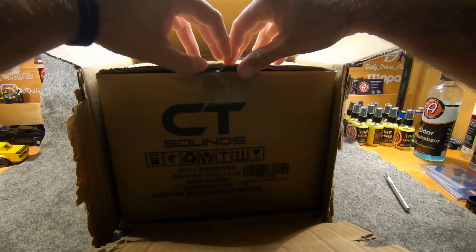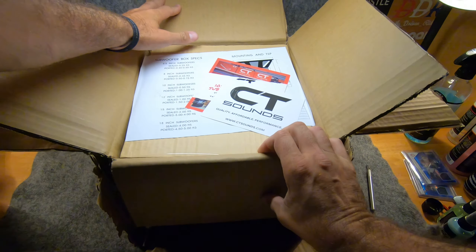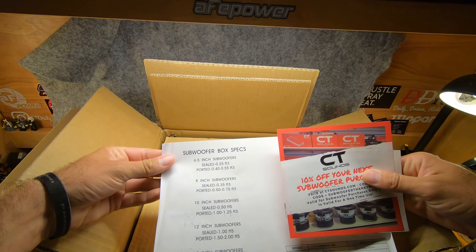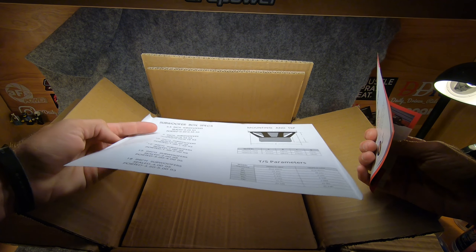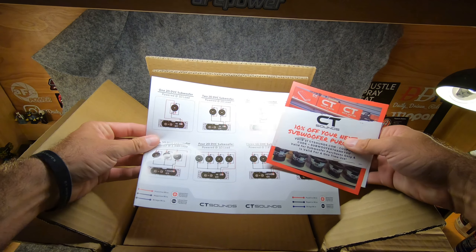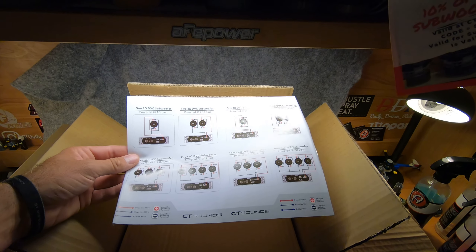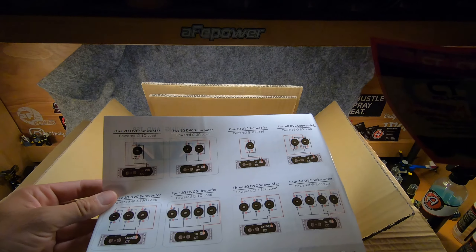Two of them are in my Jeep right now. You got all your paperwork in here — a ten percent discount card — and it's got all the specs for building or purchasing a box, plus how to wire it. I thought this was awesome. Coleman, thank you for including this; it's so much easier than having to Google how to wire things all the time. This came in really handy and I very much appreciate that you added it.